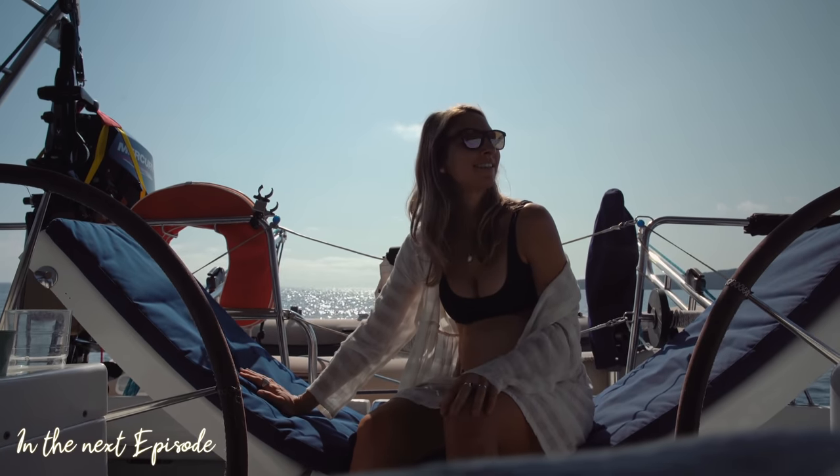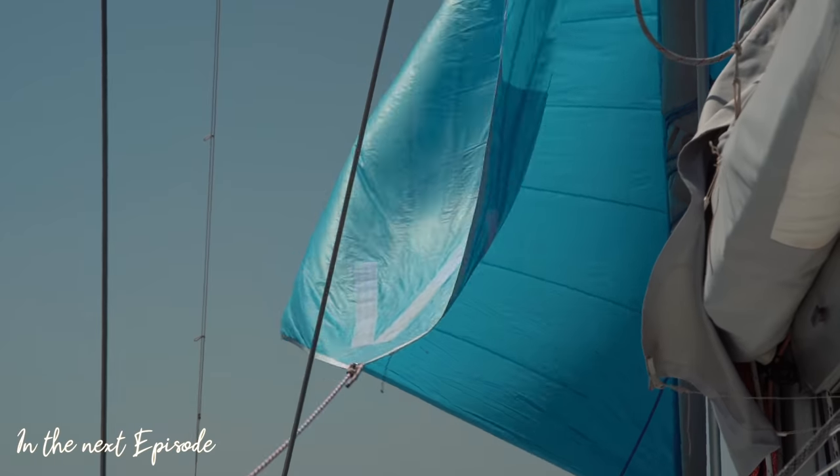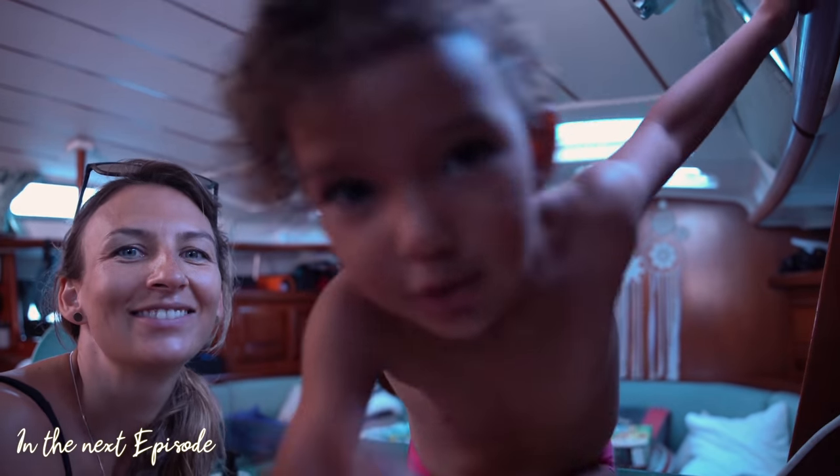We're leaving Menorca. We're leaving. Tara wants to eat something — I'll squeeze it.